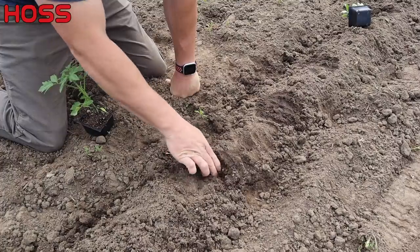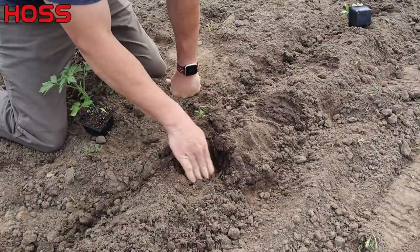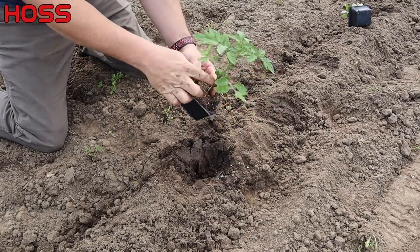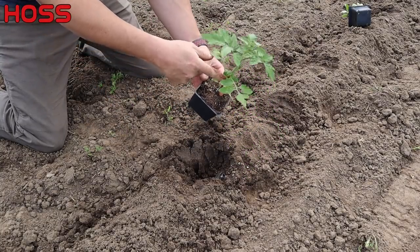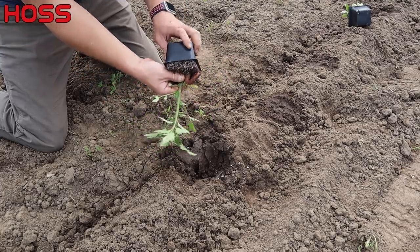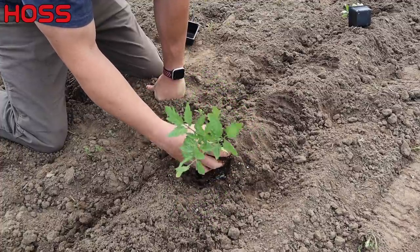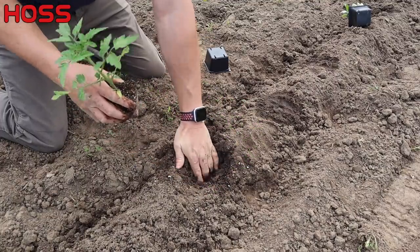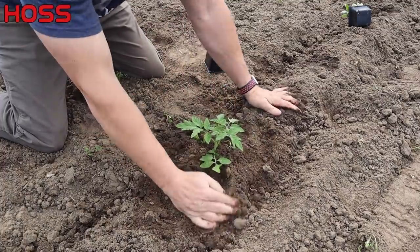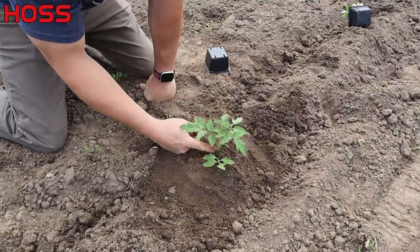We can see our water spot right here where that drip tape is running — it's getting pretty wet down there. Now we've got our better boy tomato transplant right here, and you want to plant tomatoes deep — they'll put out roots along the main stem when you plant it deep and bury that stem in the ground. Some people will trim the lower limbs off; I don't prune really any tomatoes because we have such a short tomato growing season here and I like to maximize the vegetative growth. I'll just stick these in the ground and cover them up with plenty of soil. Plant them as deep as you can, leaving a few leaves at the top.